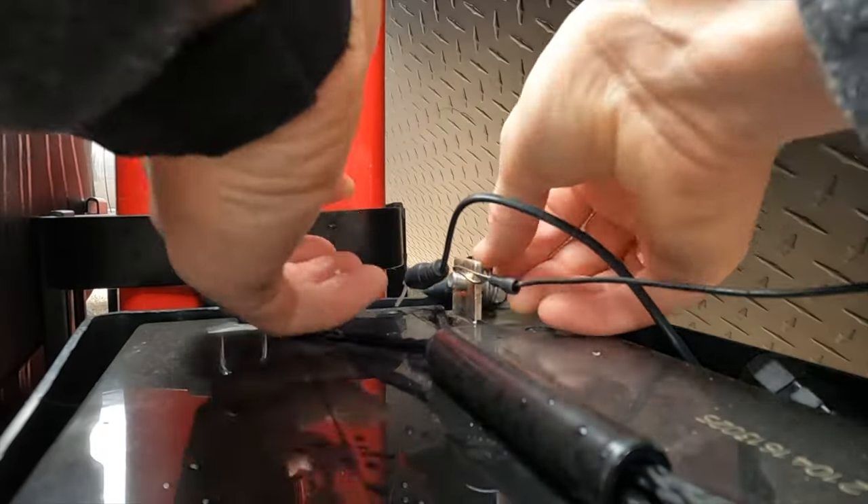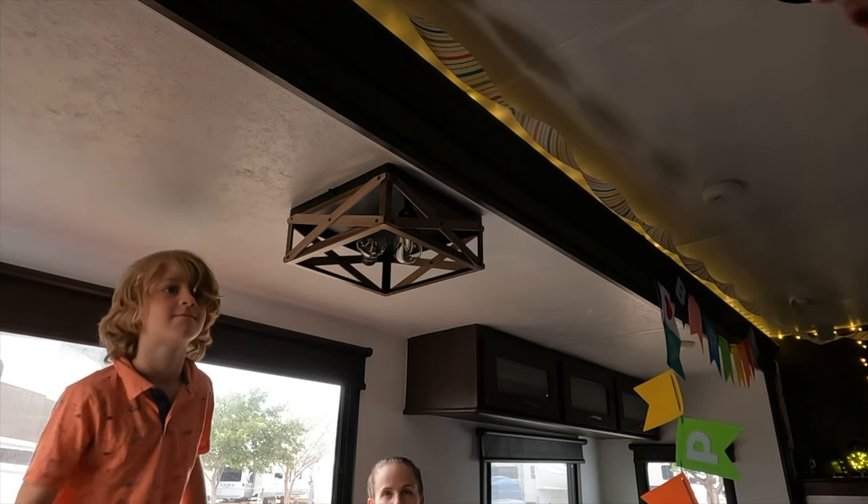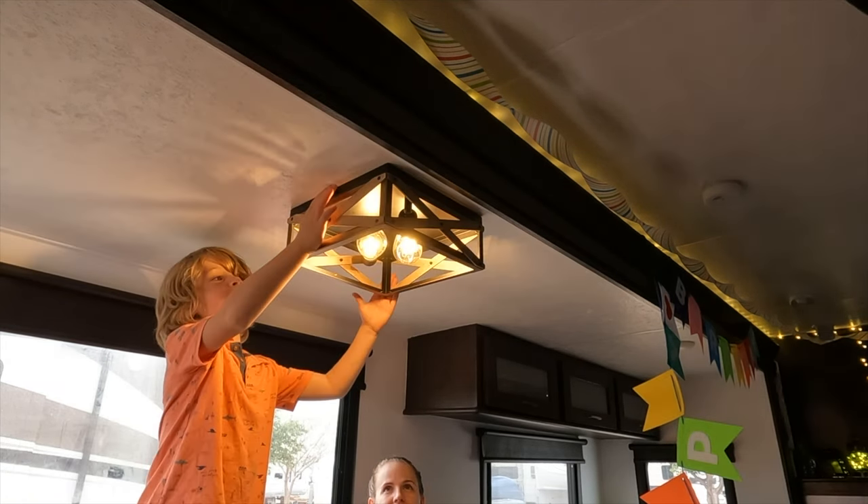Once I screwed in the 12 volt light bulbs, it was time to reconnect the 12 volt power and test out the light. Ta-da! It works!